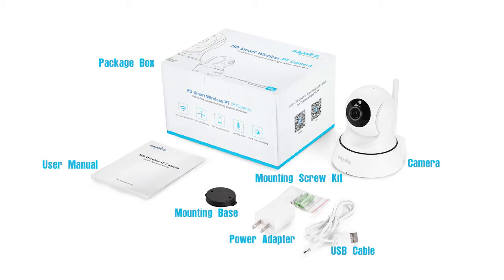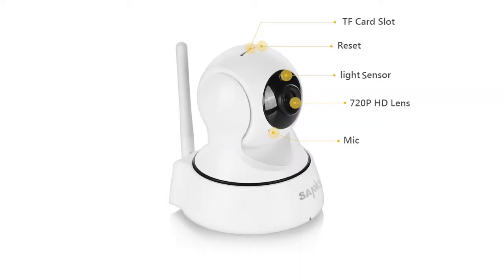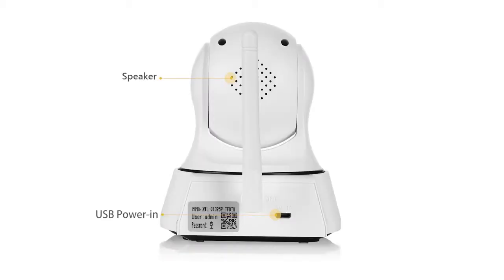Now let's take a look at the camera. On top of the camera, you see a TF card slot and the reset button, 720p HD lens and the mic. On the back, you'll find the speaker and the USB power-in port.